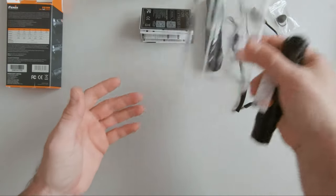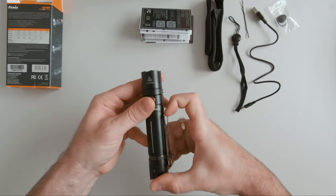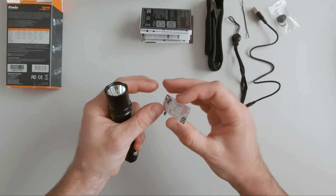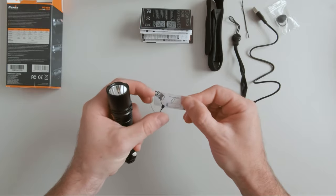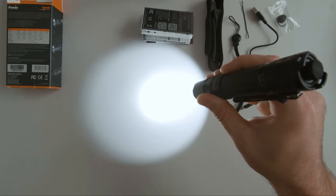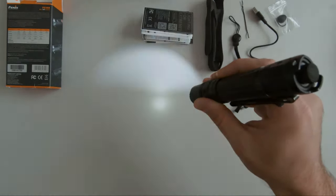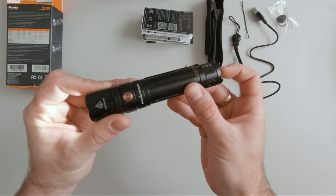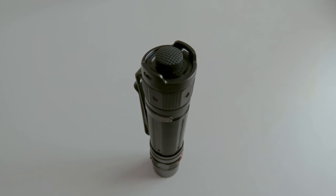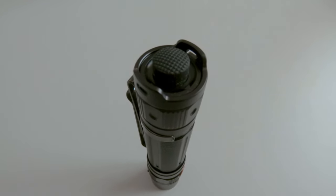Let's check out the flashlight. It has a nice aluminum body with a two-position body clip, and it comes with a small notice telling you to remove the insulation inside that protects the battery. It has two buttons: one for switching the modes and one for turning on the flashlight. The rear button also has a momentary activation function, letting you quickly turn on the flashlight if needed.